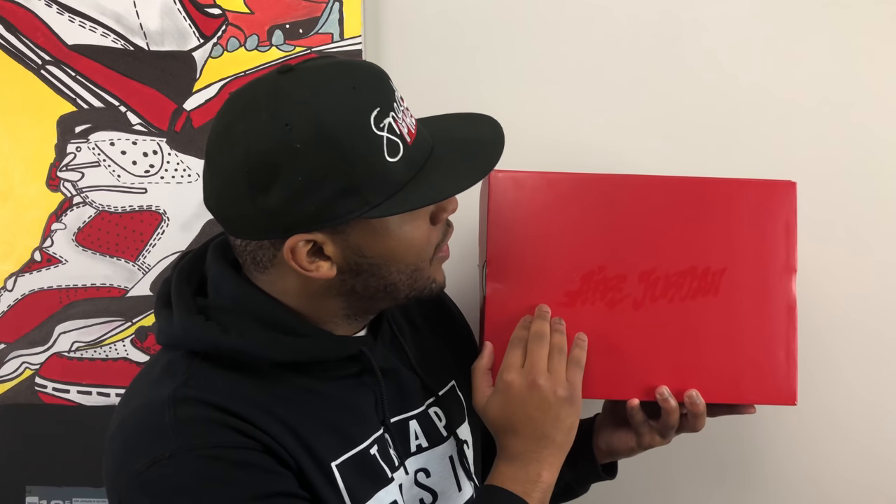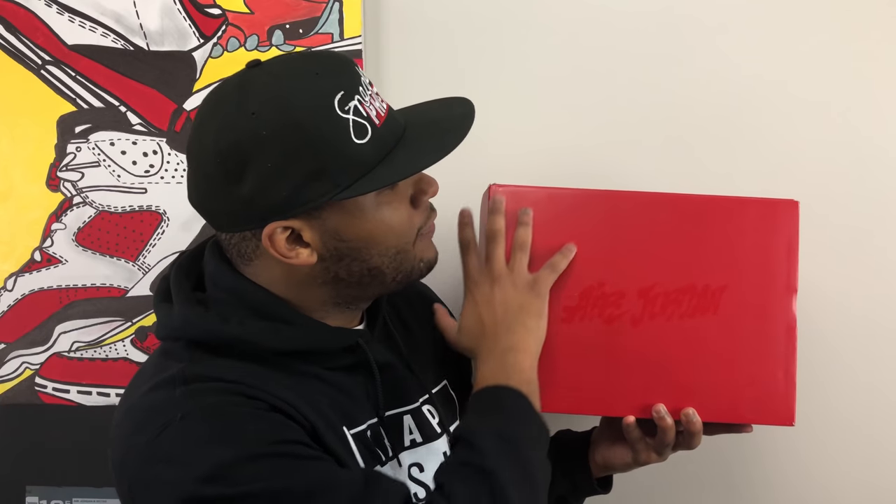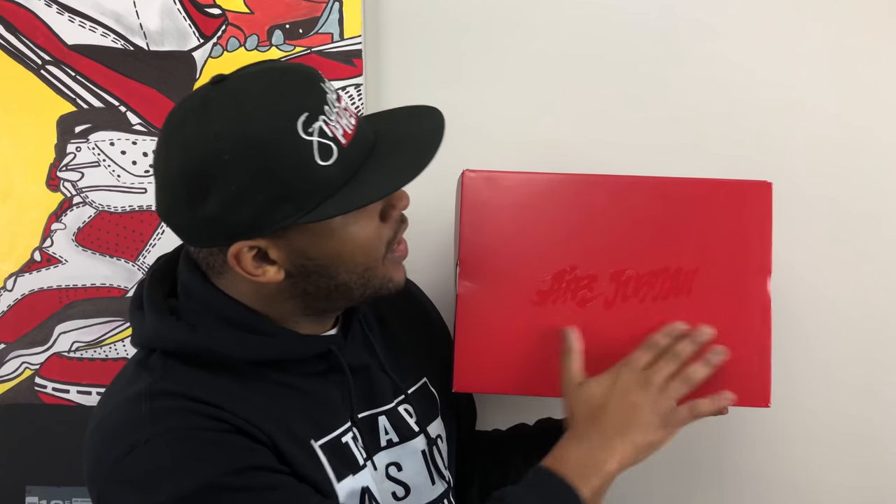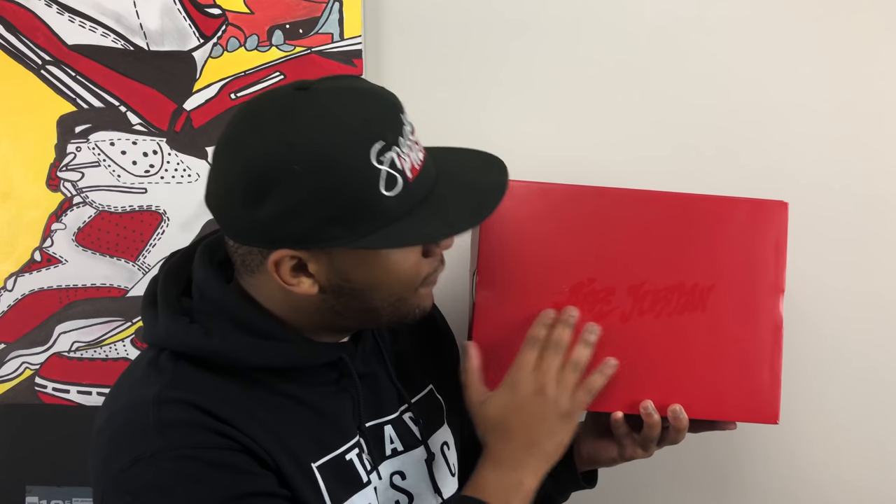First things first, as you guys can see, the words Air Jordan are on top of this really nice deep red box. It kind of looks like some weird artistic characters, almost like graffiti — remember that word graffiti, because we're talking about that a lot today. Looking at the paper and the details, you can see it says Air Jordan 23 in this woven-together, crisscross type of pattern.